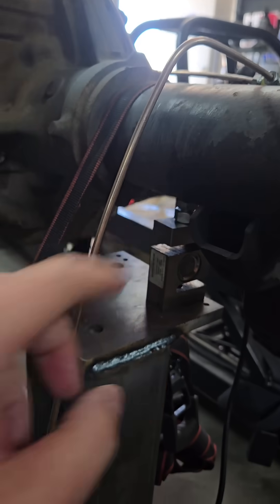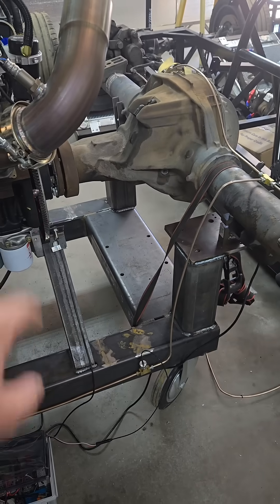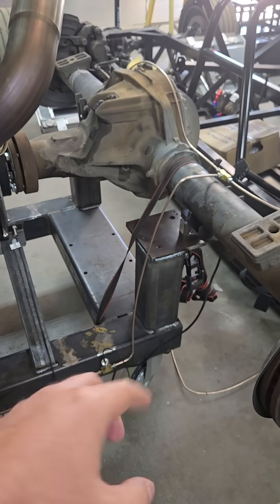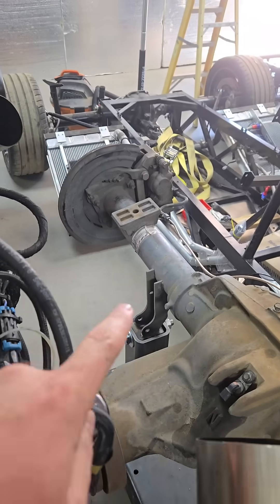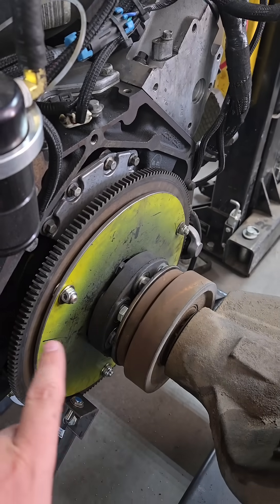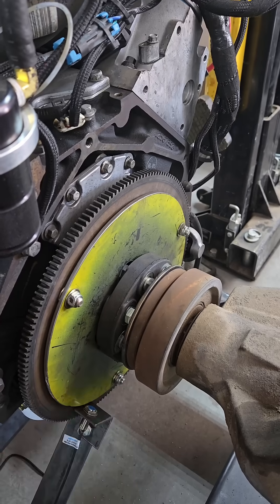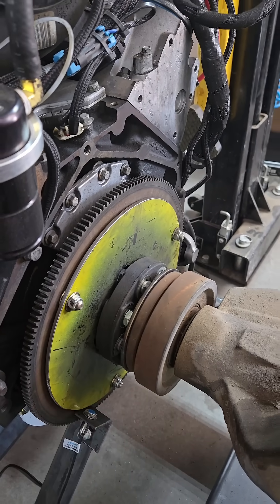We have a load cell that's underneath the axle. We apply the brakes, and the axle tries to rotate around the drive shaft there — that's how we're getting load. There's a little bit of math there. You can see a pivot right there on that side. How we connected it is with two plates: there's one plate and then there's another adapter plate on the axle, and then in between there is just one of those rubber drive shaft couplers.